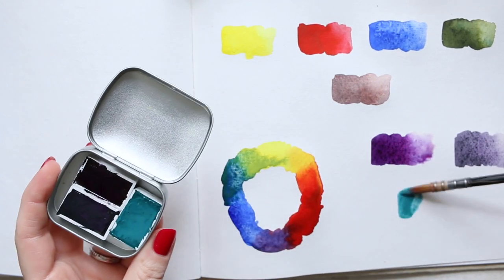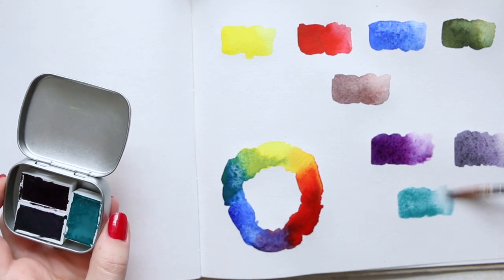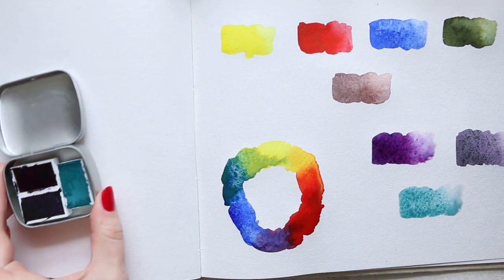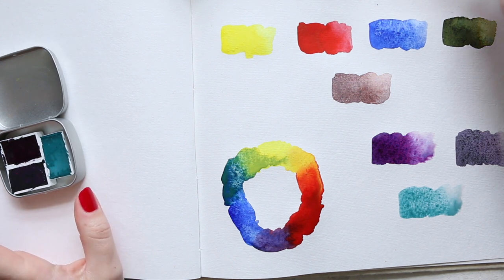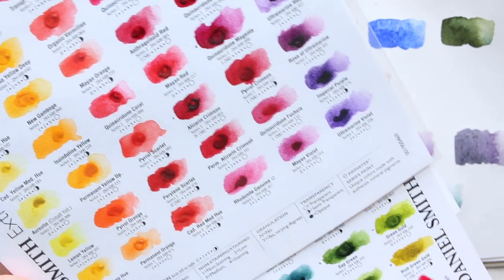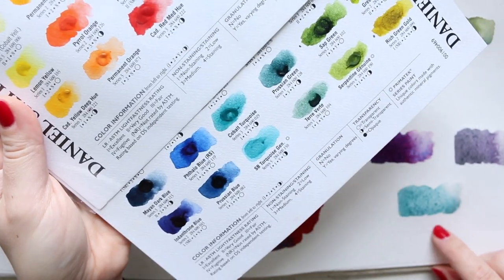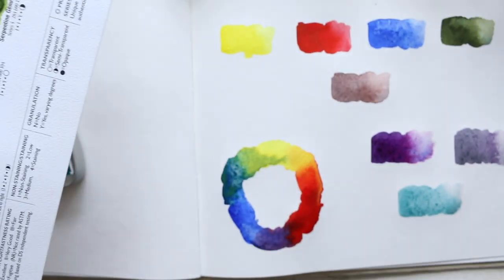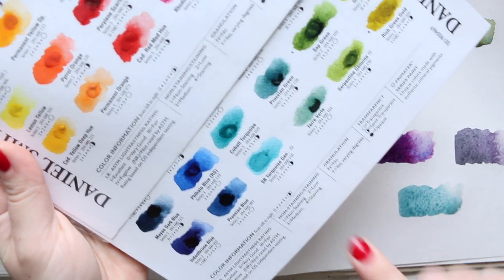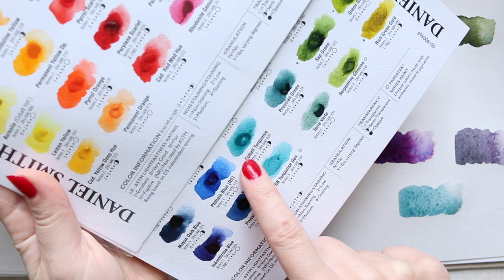This cobalt is actually — I'm going to grab my Daniel Smith swatch card just to see how similar it is to the Sleeping Beauty so we can compare. I pulled out my Daniel Smith 238-color chart. Here are the turquoises — this is the Sleeping Beauty Turquoise Genuine, and this is the Aquarius Cobalt Turquoise. I have to say it is actually much closer to the Daniel Smith Cobalt Turquoise — almost the same color. It has that muted quality — very, very similar and beautifully granulating.